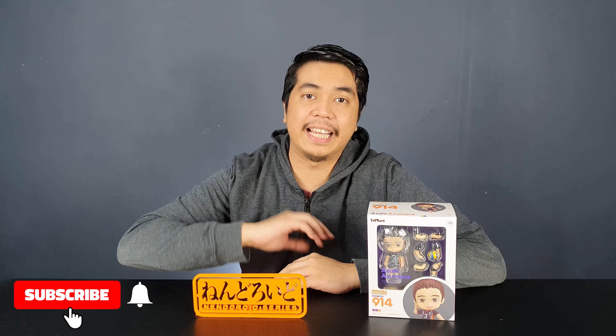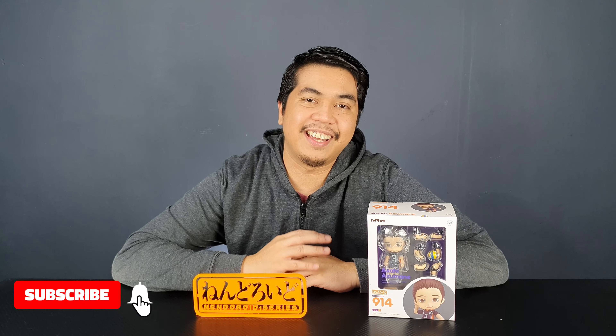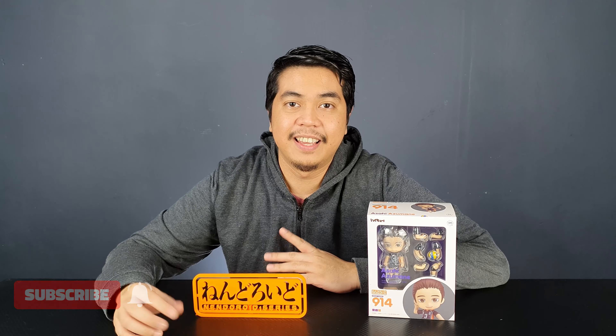Hey guys, I'm David and welcome to the channel. This is our very first video for the year — I hope you guys had a great holiday and a fantastic new year. We're finally in 2021, so I hope all of you will have a great year ahead. Today I have an unboxing video for you guys.